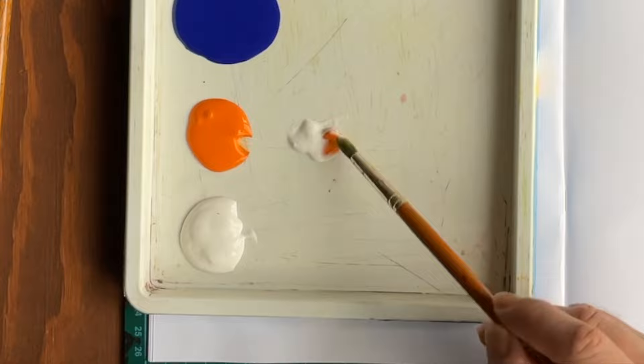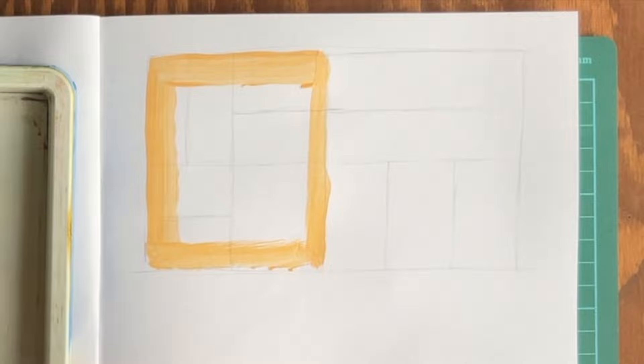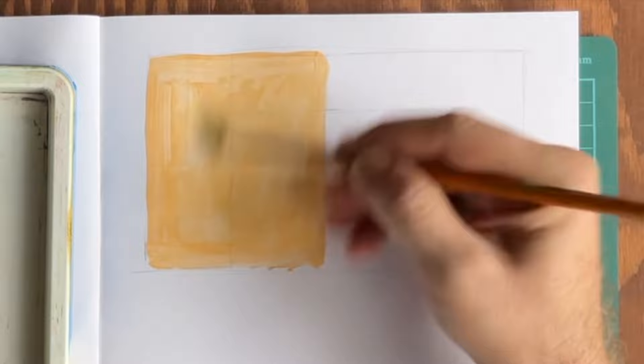I'm going to take some white and mix it with a small amount of orange. I'm going to paint half of my main rectangle. Artists often coat their canvas with a diluted layer of color like this. As you apply colors on top, they are a bit more developed than just applying over plain white. So let's give it a try and see if we notice a difference.